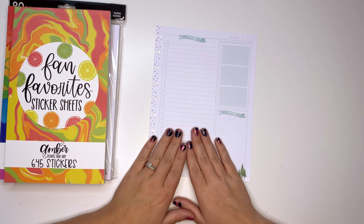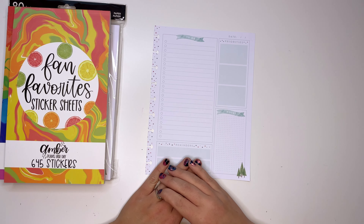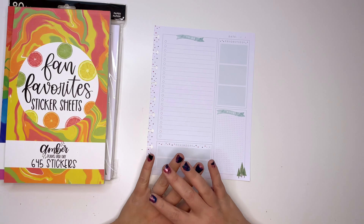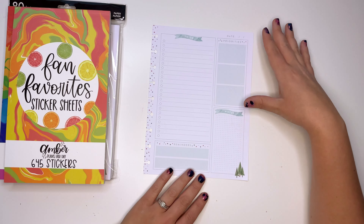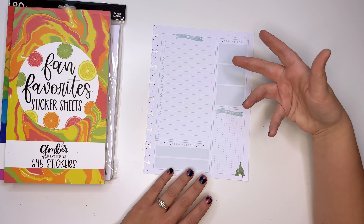Hey planner friends, it's me Amber from Amber Plans Her Day and today we have a special guest Mike. We're gonna be making this page for the twins' birthday party — it's just gonna help us stay organized for the event.